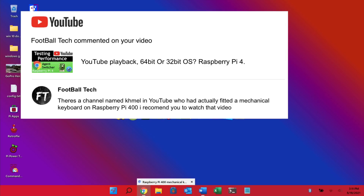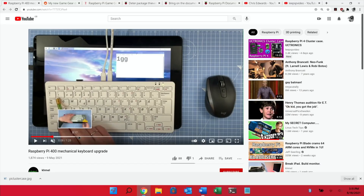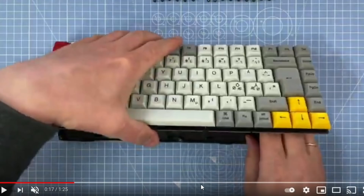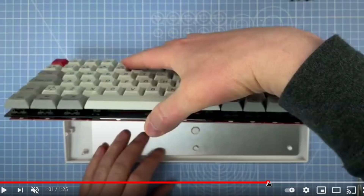First up, thanks to Football Tech for letting me know about this video — a Raspberry Pi 400 mechanical keyboard upgrade on the KHML channel on YouTube. The keyboard is designed for people who hit center, and in the video they show pressing keys off-center and not getting much response. The upgrade is to add a fully mechanical keyboard and it looks really cool. I do always like looking inside the Pi 400 — that heatsink is a great design and works really well with overclocking. I'll put a link in the description for the full video.